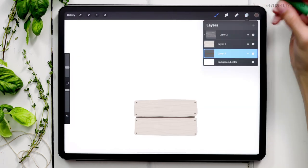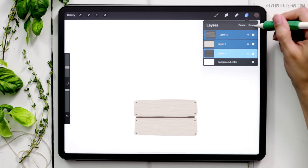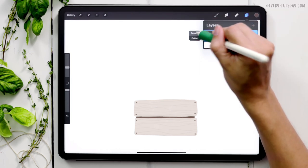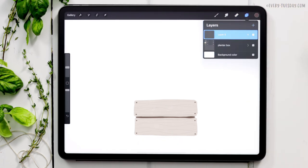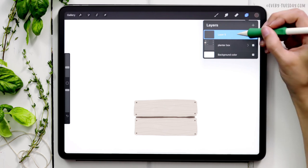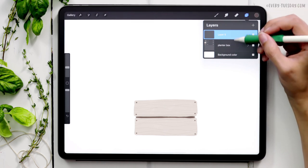Now we have our planter box, so let's group our layers together. I'll label this group 'Planter Box.' I'm creating a brand new layer — all the herbs are going to be painted underneath the planter box group, since they'll be inside the box, not on top of it.